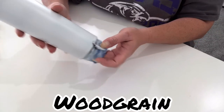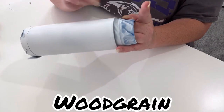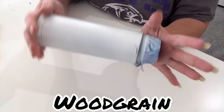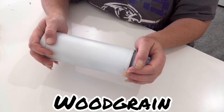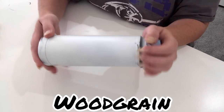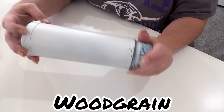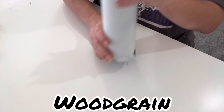This is actually a Bluetooth speaker tumbler that I'll be doing. All I've done so far is taped my top and bottom — I tape my tumblers, some people don't, that's totally personal preference. I've taped mine off and base coated with white spray paint, and that's it. So we're going to get going.